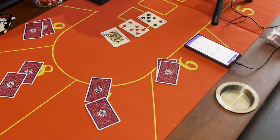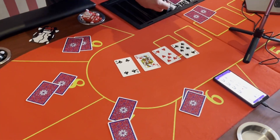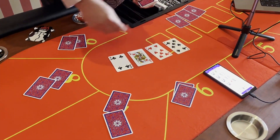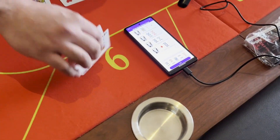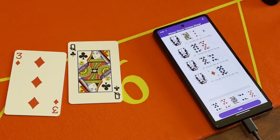The turn is the four of clubs — see right there? And the river is the eight of diamonds. We're going to flip the cheater's hand over, and he has two pair — sevens and queens.